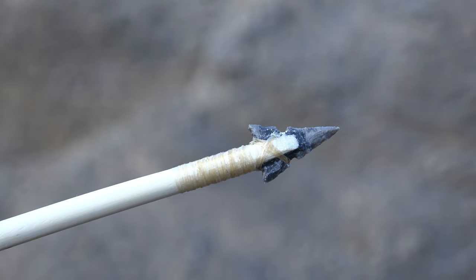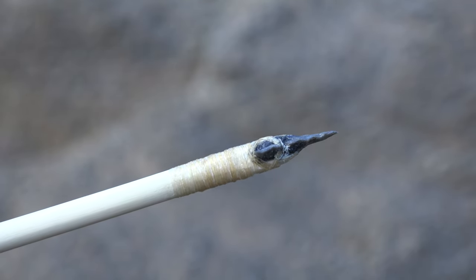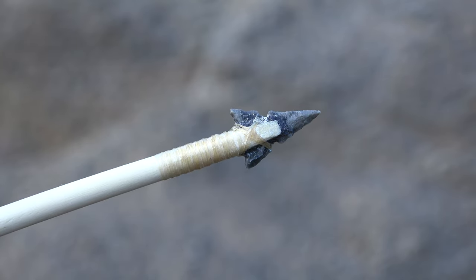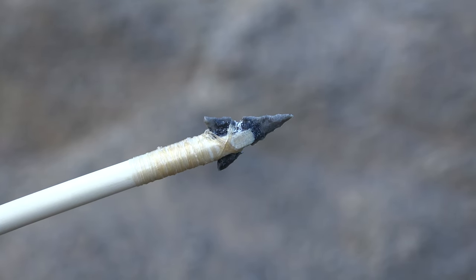Here is the projectile point mounted on an arrow shaft — you can see it's very sharp, nice and thin, and this will take medium-size game. That's going to wrap up this video on intermediate flint knapping and making a smaller projectile point. If you enjoyed it, click the notification bell, hit the thumbs up, and subscribe to the Primitive Lifeways channel. Visit primitivelifeways.com — I appreciate every one of you for your support. We'll see you in the next video where we get into more advanced flint knapping techniques.